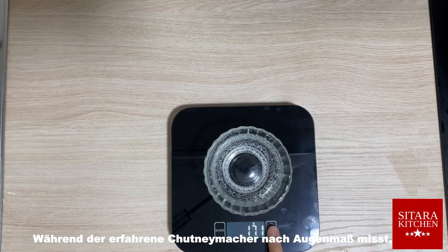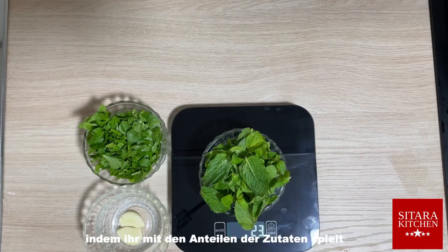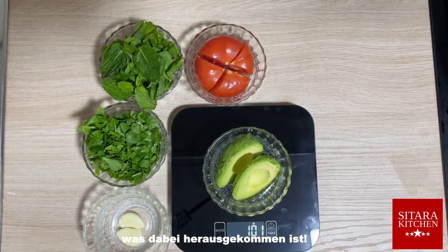While the experienced chutney maker may go by eye, you are welcome to read the weight from the scale. Add your own touch to your chutney by playing with the measurements of the ingredients, and tell us in the comments what came out.